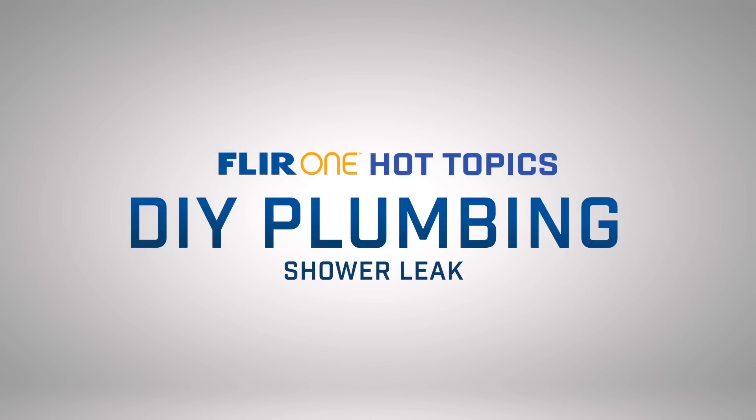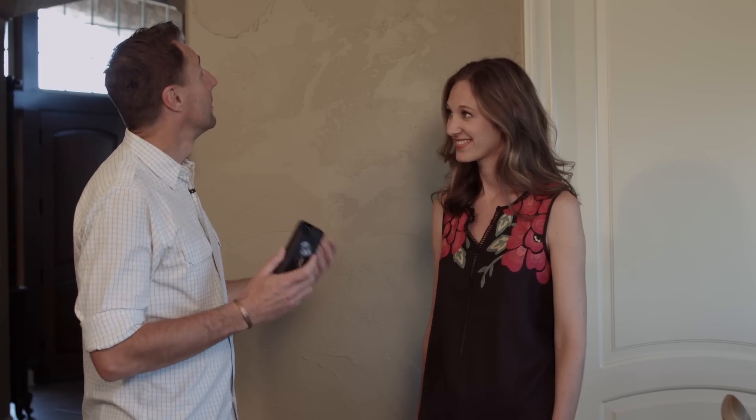Hi there, this is Bruce from FLIR, and it's time for another FLIR One Hot Topic. With me today is Jen, who is the homeowner here.